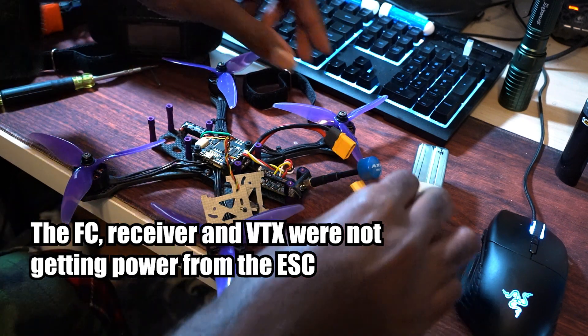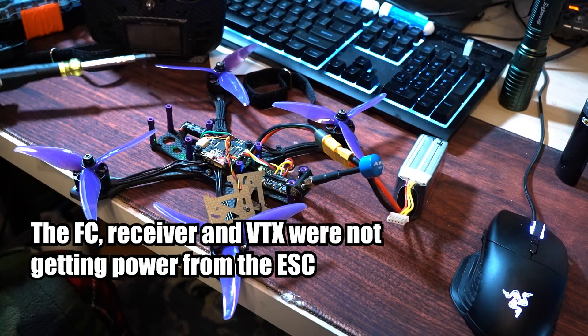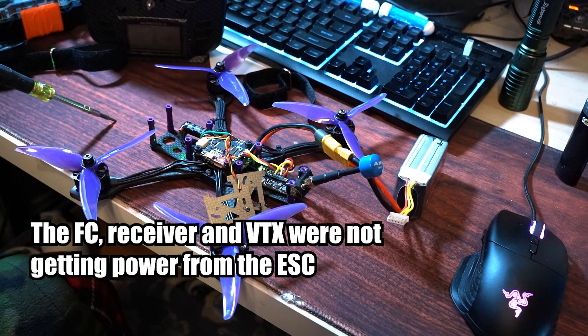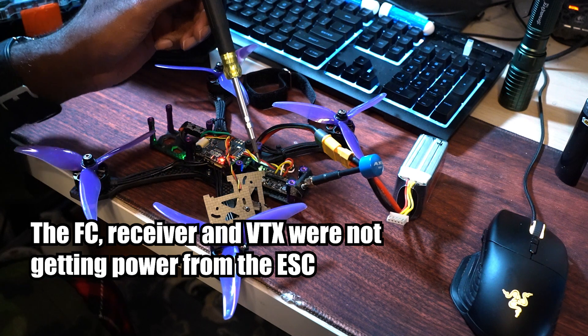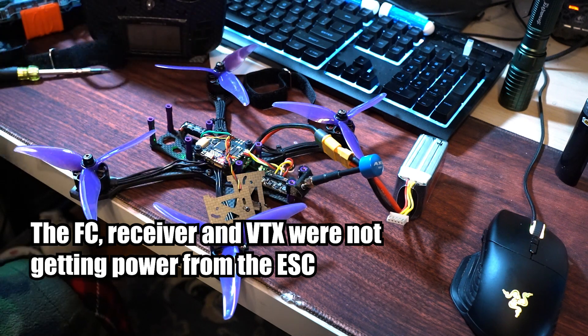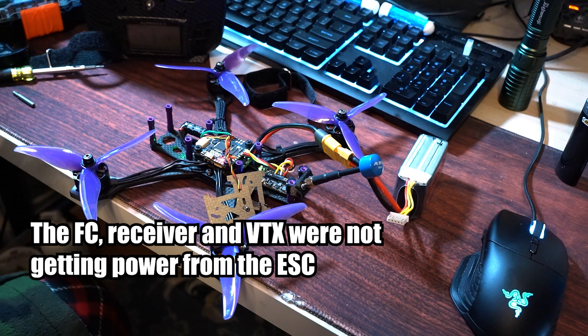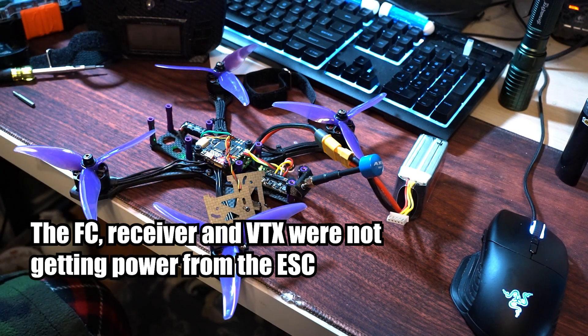Let's check it now. Nice — I get the five beeps. I have lights on my receiver, lights on my board, I even have lights on my VTX. Which I did not realize were not on when I was plugging it up to the computer. But that makes sense, because you don't have enough power over USB for the VTX to be powered on.